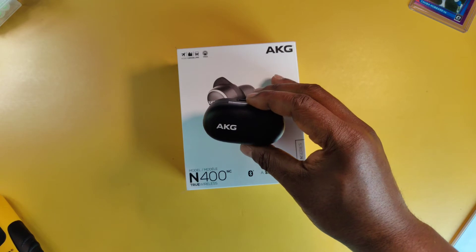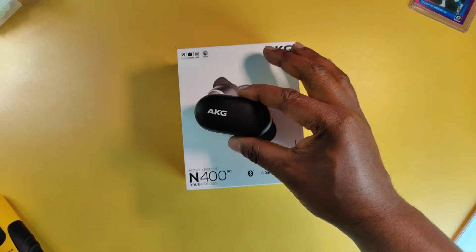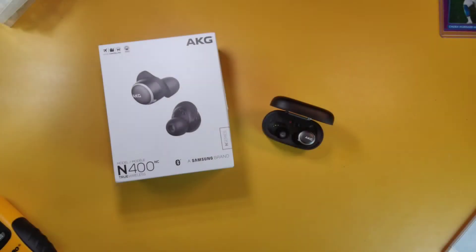I'm going to do a mic test in a quiet environment and a loud environment, then come back and talk about sound quality. This is a mic test of the AKG N400 NC earbuds in a quiet environment.